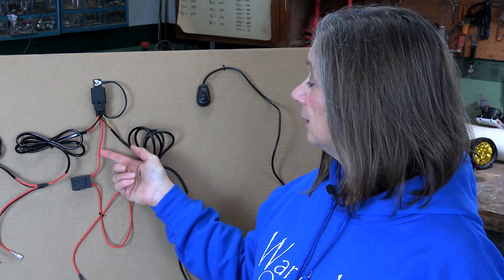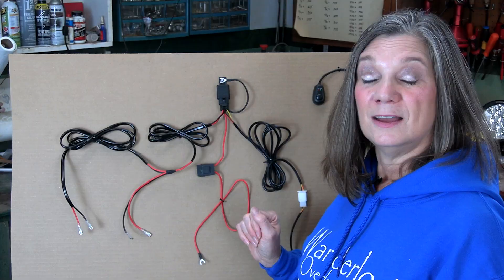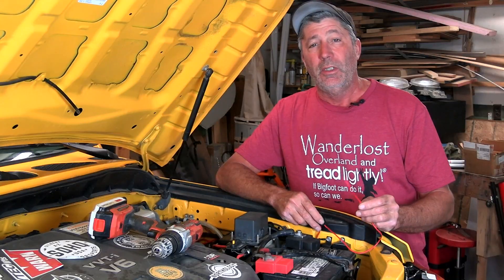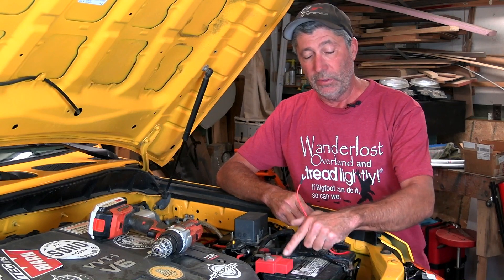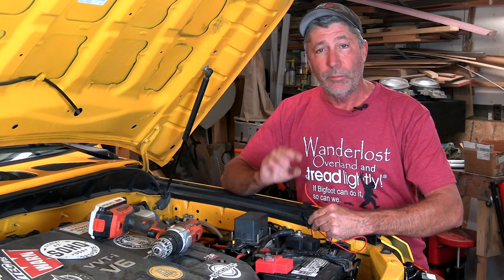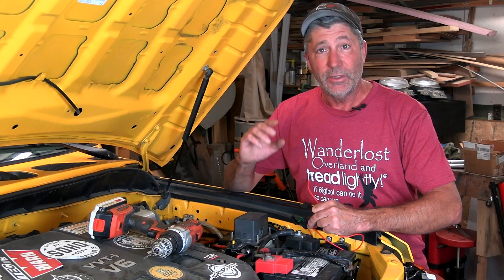There's also a red wire with an inline fuse. This goes to the positive terminal on your battery. If your harness doesn't have a fuse on this wire, don't use it or splice in your own. You absolutely have to have a fuse on this red wire going to the positive terminal on your battery. Even if you wire something wrong, this will protect it. This fuse will blow as soon as you turn the switch on and will prevent a catastrophic meltdown or worse — a fire.